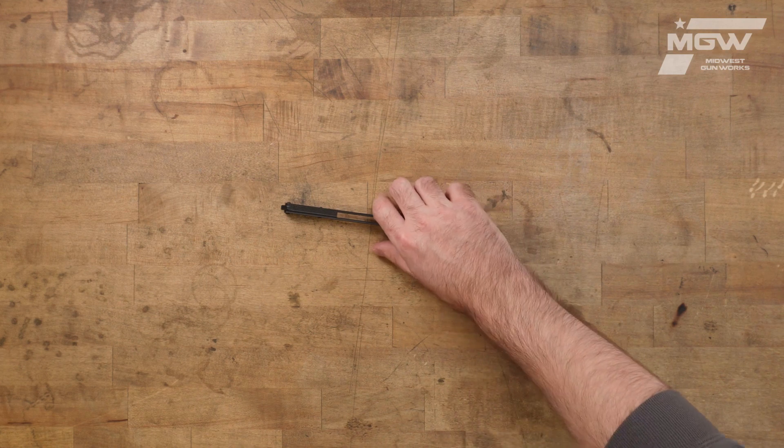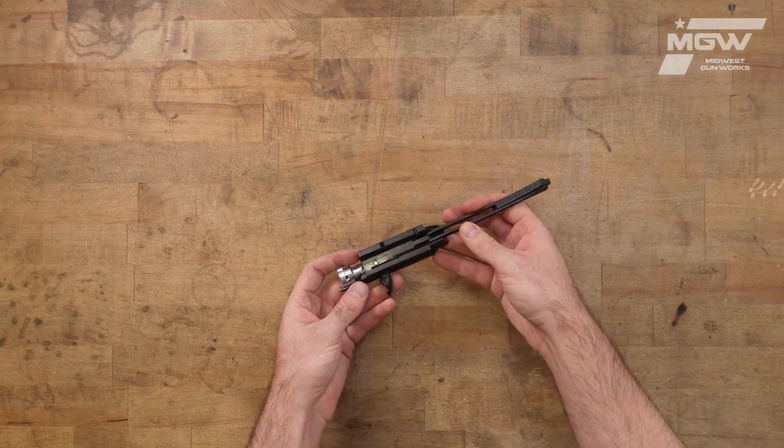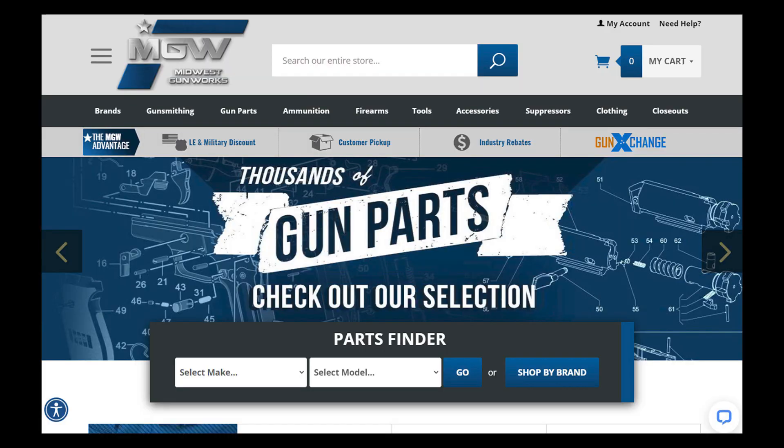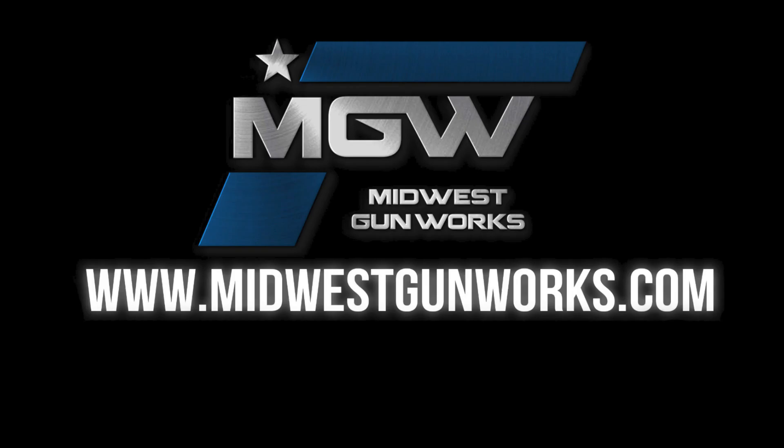You can find this bolt assembly on our Super Black Eagle III parts schematic page under number 28, or by utilizing its project code in the top search bar of our site. For this and other factory original Benelli components, visit MidwestGunworks.com.